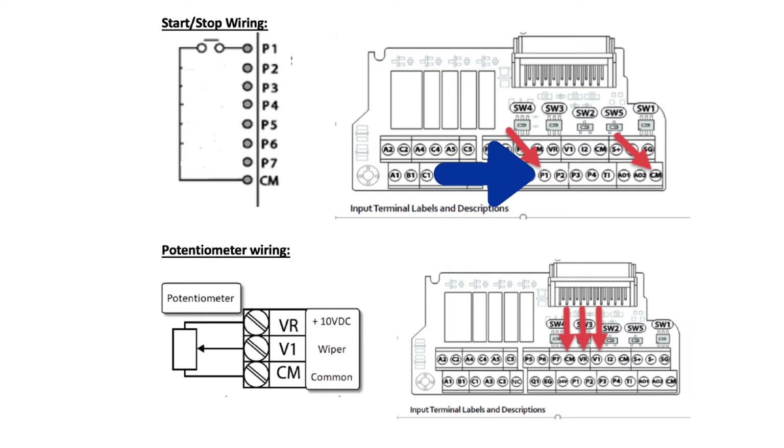Over here on our terminal strip you can see P1 and common. Down here on this terminal strip you can see CM, VR, and V1.